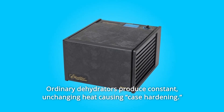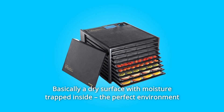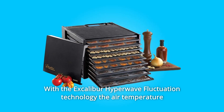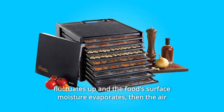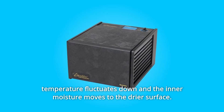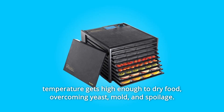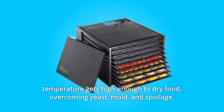Ordinary dehydrators produce constant, unchanging heat causing case hardening — basically a dry surface with moisture trapped inside — the perfect environment for yeast, mold and bacteria growth. With the Excalibur Hyperwave Fluctuation Technology, the air temperature fluctuates up and the food's surface moisture evaporates, then fluctuates down and the inner moisture moves to the drier surface. This keeps food temperature low enough to keep enzymes active, but the air temperature gets high enough to dry food, overcoming yeast, mold and spoilage.